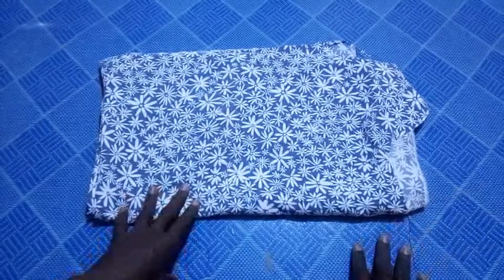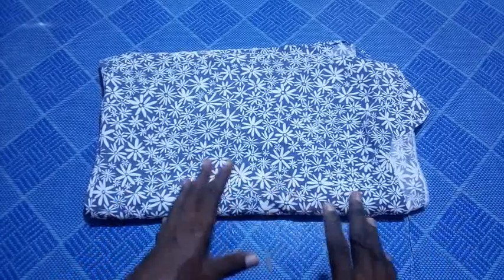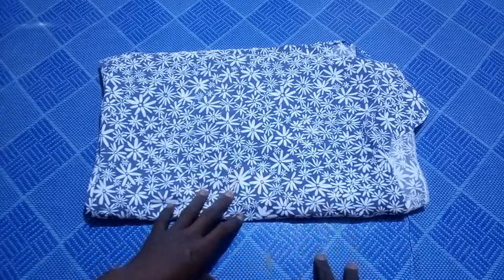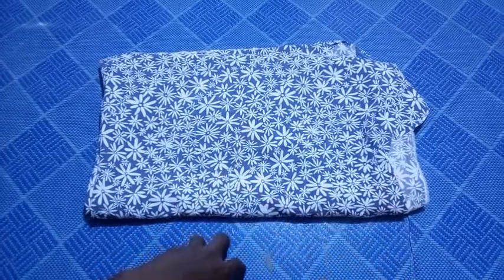Hello everyone, welcome back to this channel. In today's video I'll be sharing with you how to make a very easy and perfect boxer for adults. You are going to find this tutorial very helpful, so if this is what you're interested in, keep on watching and let's get started.